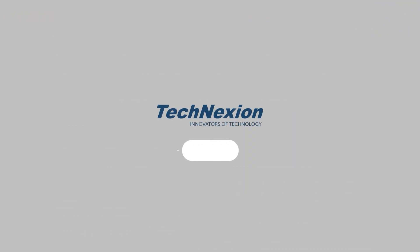For more information on our TEX Series products, please subscribe to our YouTube channel, check our website, or reach out to us directly by emailing sales at technexion.com. Thanks.